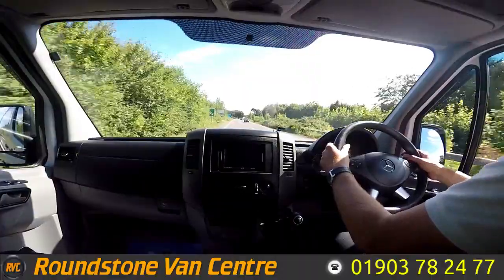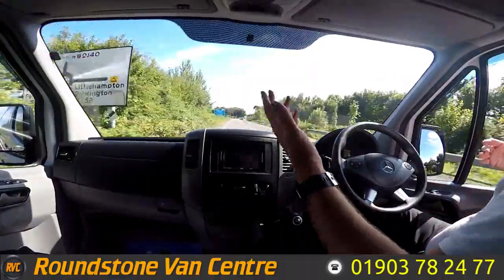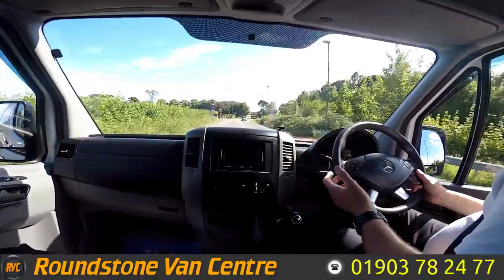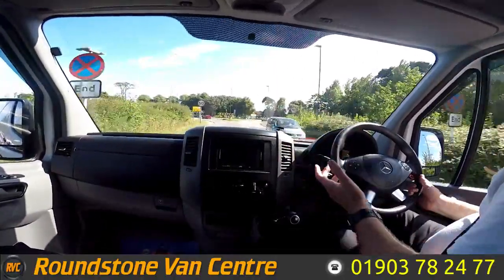Now braking — I take my hands off the steering wheel — there we go, as you can see there's no juddering and there's no pulling. And that's the final part of the video appraisal and road test of our Mercedes Sprinter 313 long wheelbase panel van.